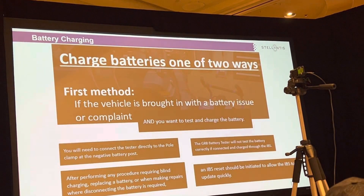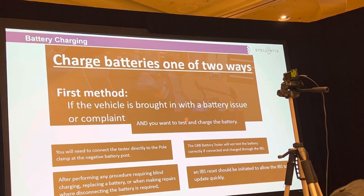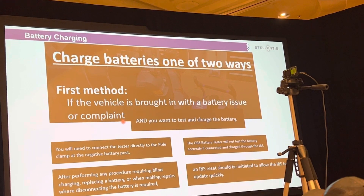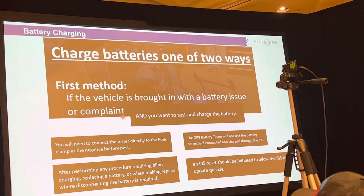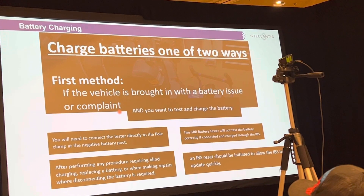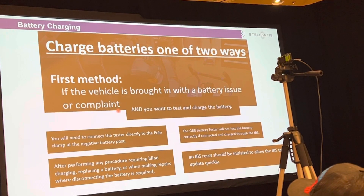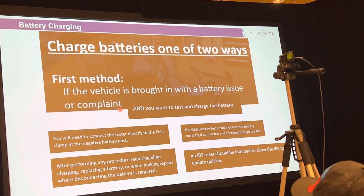The kicker is you charge the battery one of two ways. If it came in with a battery issue, I don't have a choice — I'm going to reset the customer's stop-start and I just have to warn them upfront that stop-start isn't going to work for a couple of days until it relearns. But if I'm just charging the battery, how do I avoid resetting stop-start?